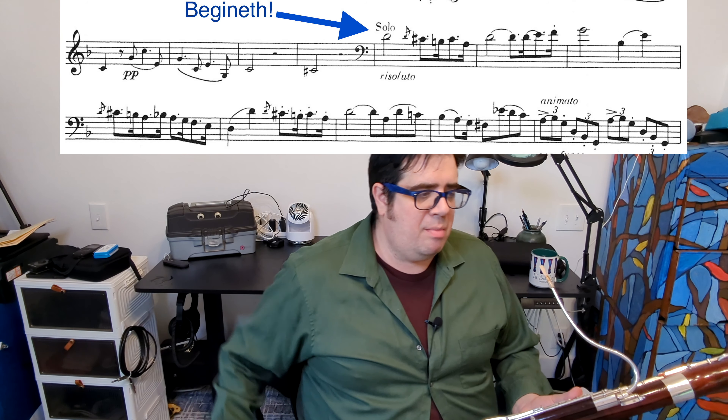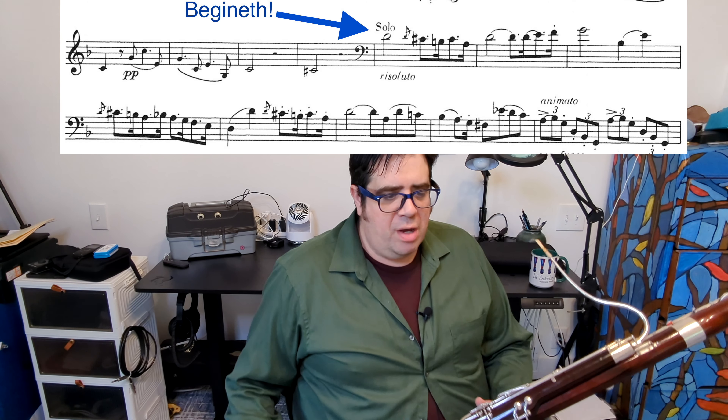I'm typically not a fan of starting my practice at the beginning of a piece. However, it's really important, especially when we're looking at a development section, to really understand the context of what we're playing. So at measure 140, our A theme has returned again, but we've modulated down a minor third. A musician needs to consider how to make this similar to how they played it before, and how to make it different.